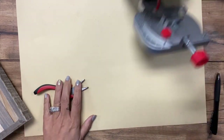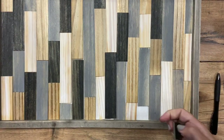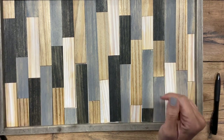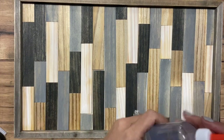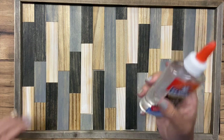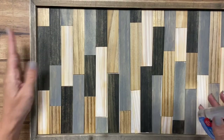And now it is cut. The last step is gluing everything into place, and this is really quite simple. I think you could use several different things — you could use hot glue if you're in a hurry. I'm just using Elmer's glue; it works just fine for this. You could use wood glue as well.